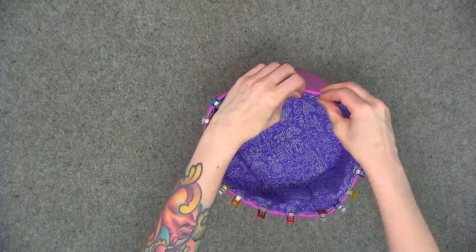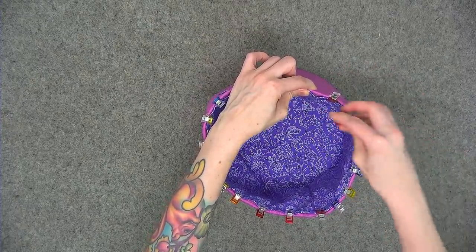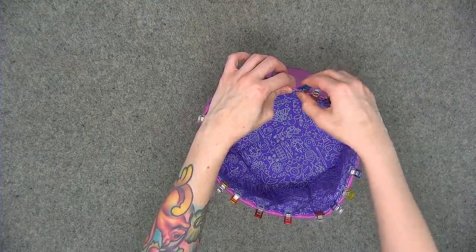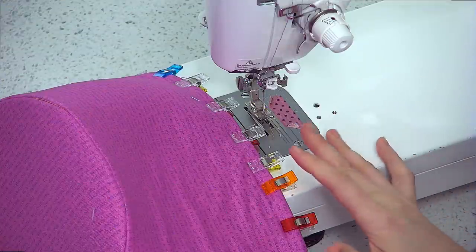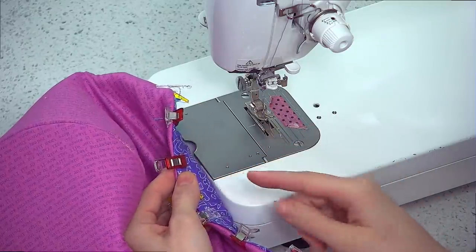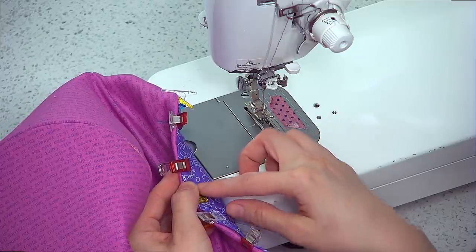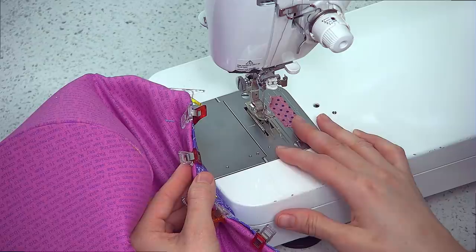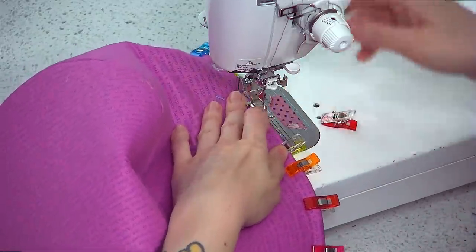Take this to the sewing machine and top stitch the upper pinned edge using an eighth-of-an-inch seam allowance, lengthening stitch length to three millimeters. If you're using different colored fabric for exterior and lining, consider matching your bobbin thread to the lining fabric so it blends in. My fabrics are close in color so I'm using the same thread for both, but that's an option if you need it.